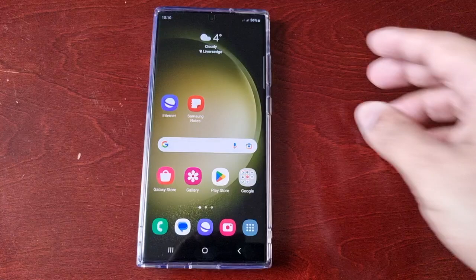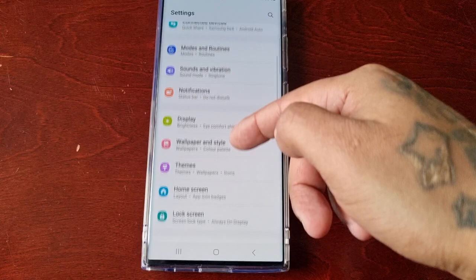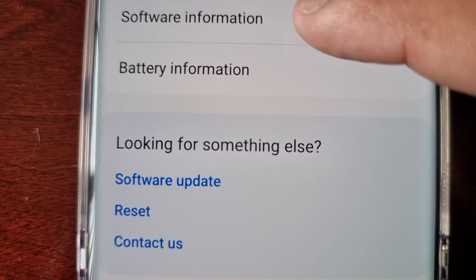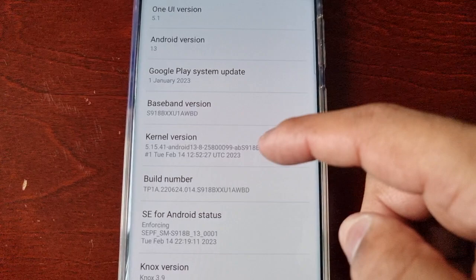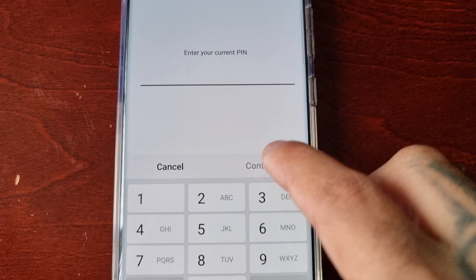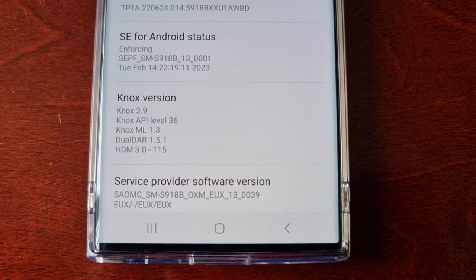Now I'm going to show you the second way to do it. Pull down the notifications and go into Settings, scroll down to where it says About Phone. Look for Software Information, select it, and in here you will see the Build Number. Just keep tapping it and then you're going to have to enter a pin code — enter your pin — and then it will say Developer Mode has been enabled.